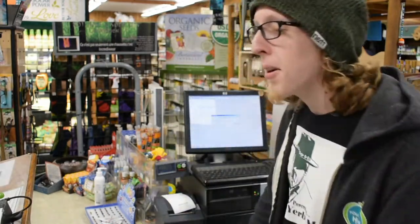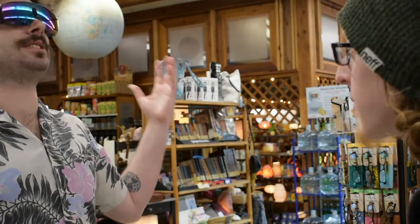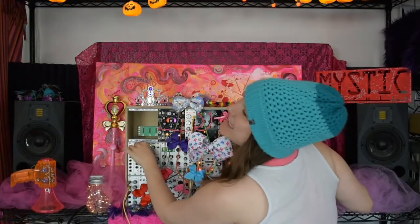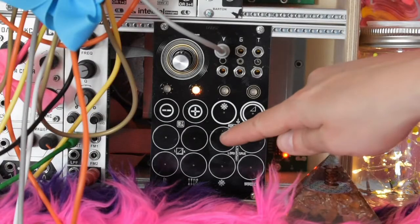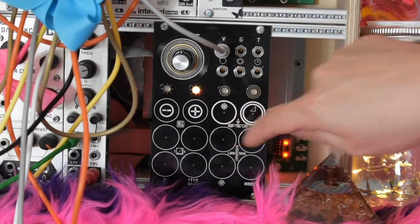Oh hey, what's going on man, how are you? Not so good. Oh I'm sorry man, what's going on? Where do I even start — my dog died, my house burned down, my family hates me, my girlfriend left me, I lost my job and I have this rash. Hey, I just made a patch, do you want to hear it? It sounds like stinky farts.